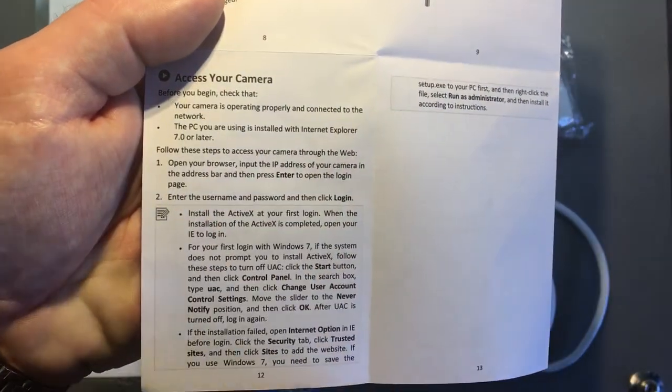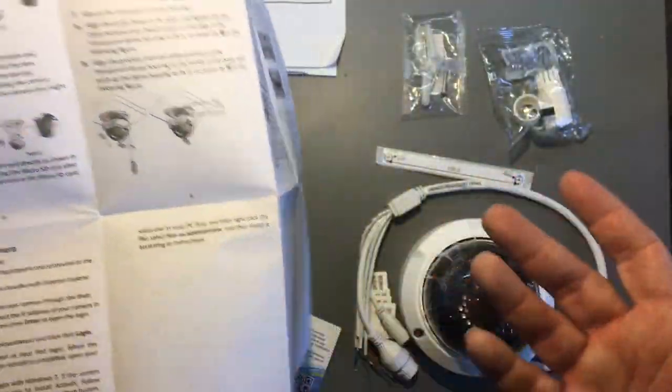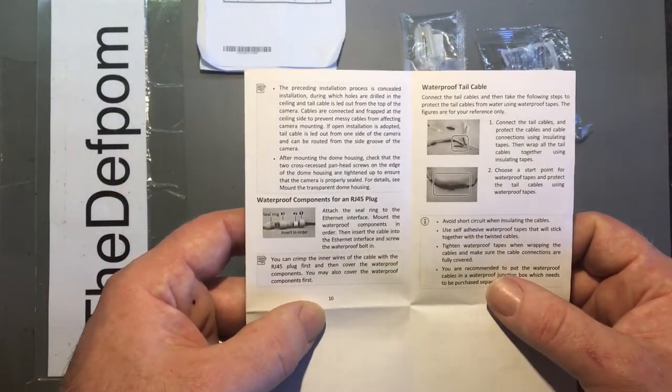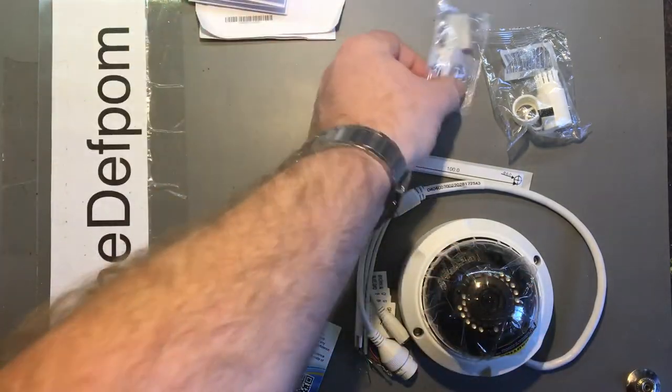The manual explains how to access the camera — this uses Internet Explorer 7 or later with ActiveX, which likely means it won't work on a Mac. That's not unusual as very few things work on a Mac since they're designed for PCs on Internet Explorer. Although Internet Explorer is no longer really a thing, I'm quite surprised that's still listed as a requirement. There's also information on using the waterproof connections and how to set those up.